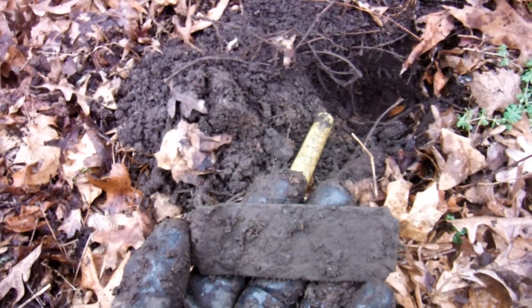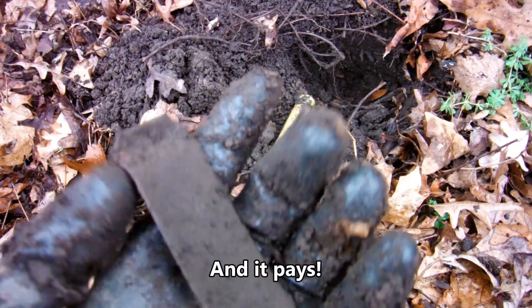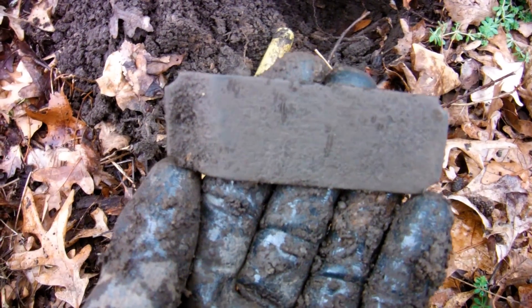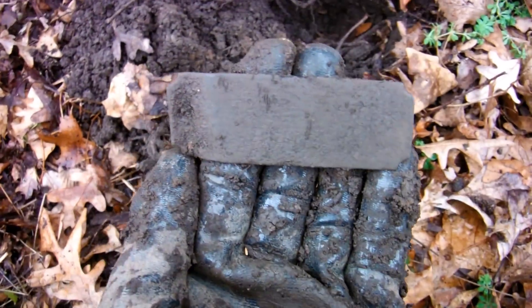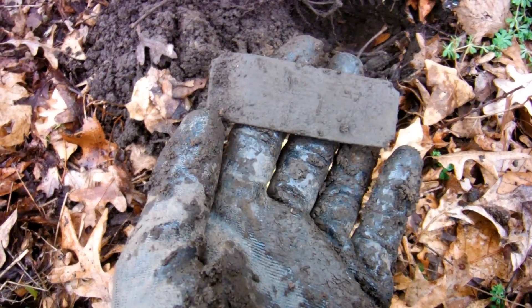I'm on my way back to my car because it's raining, but of course I can't just walk — I've gotta explore on the way back. I'm in the woods, close to my car, almost there, and I just found some kind of brass tag or little placard. This sucker was like six inches deep right next to a huge tree. Can't see anything on it — I'm afraid to rub it too hard because it might be brittle, so I'll clean it when I get home.